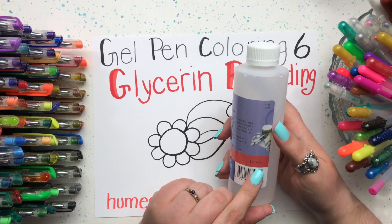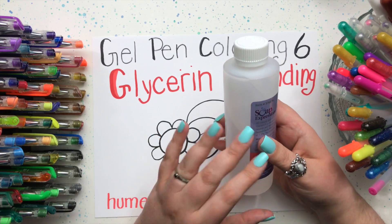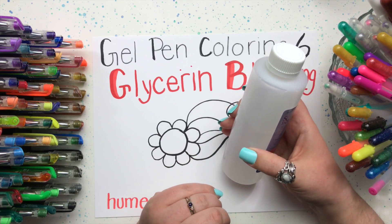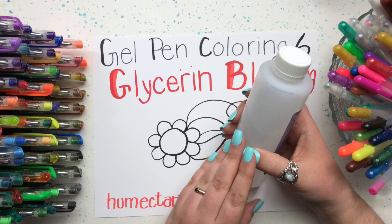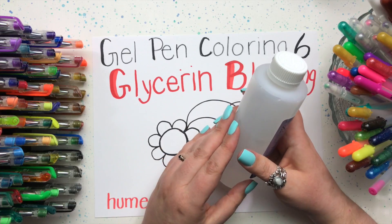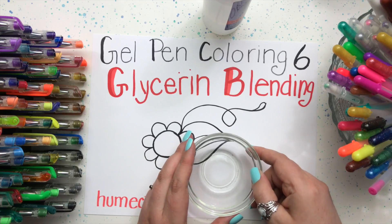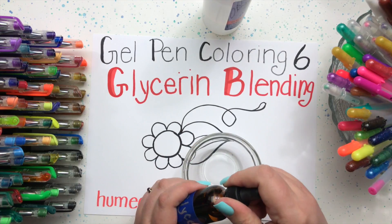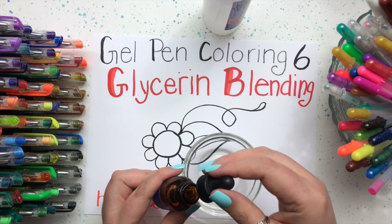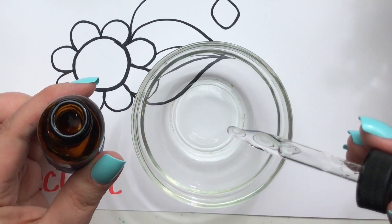This bottle was only four dollars for an eight-ounce bottle, and I used my coupon on it, so it's going to last me a long time. Really inexpensive, and I'm already finding lots of different ways to use it in my art room. Now glycerin is something called a humectant — that's a fancy word and all it really means is that it really likes to attract water to itself. Glycerin is vegetable-based and it's used in a lot of our beauty supplies, even toothpaste.